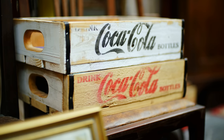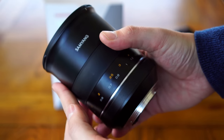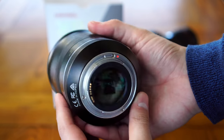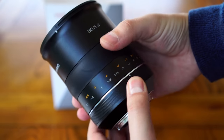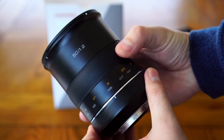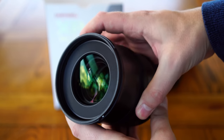Build quality. What strikes you immediately is that there's no getting away from the size of this lens — it's simply huge. This is easily the biggest and heaviest 50mm lens I've ever handled, by a wide margin. It weighs around 1.2kg, or about 2.5lbs. Its filter thread is a very large 86mm wide.